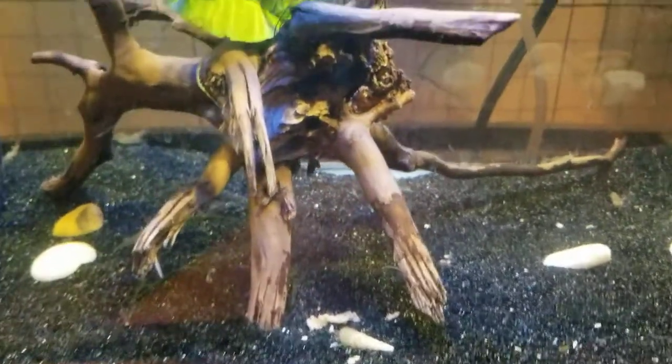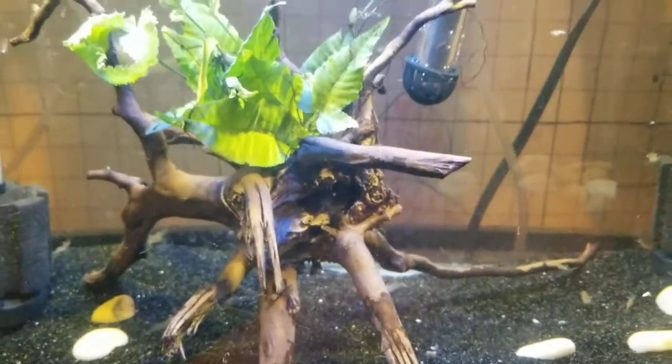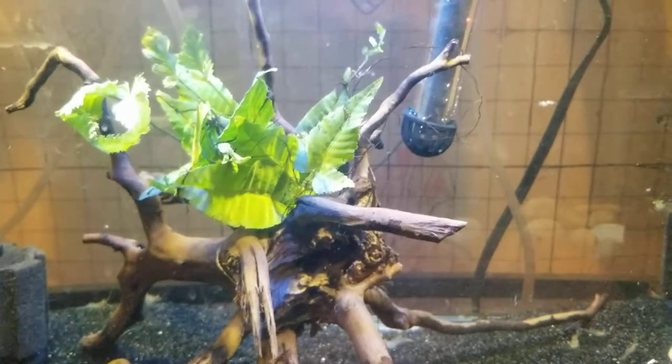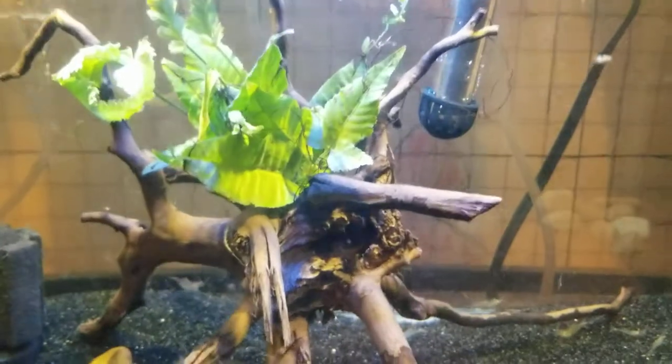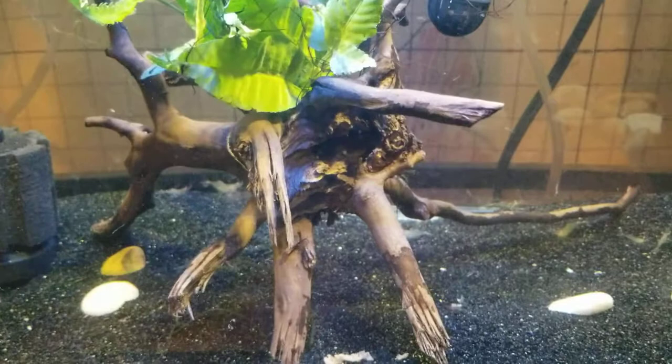Also in this aquarium I've got sponge filters, a piece of spiderwood, and today I also picked up a piece of Asian water fern — Bolbitis something. So that's a little update on this aquarium.